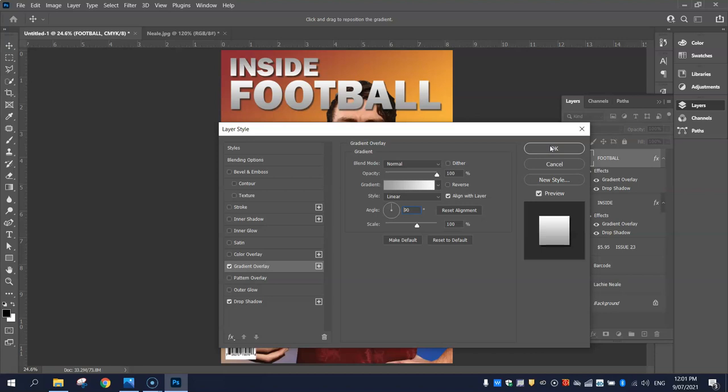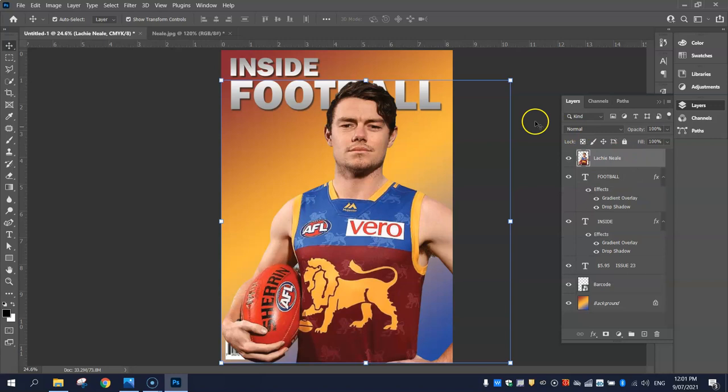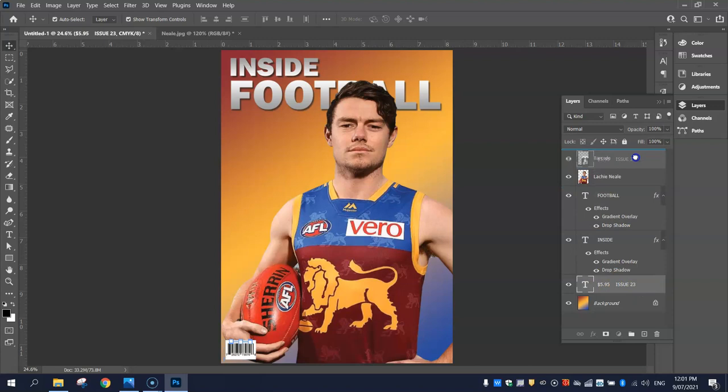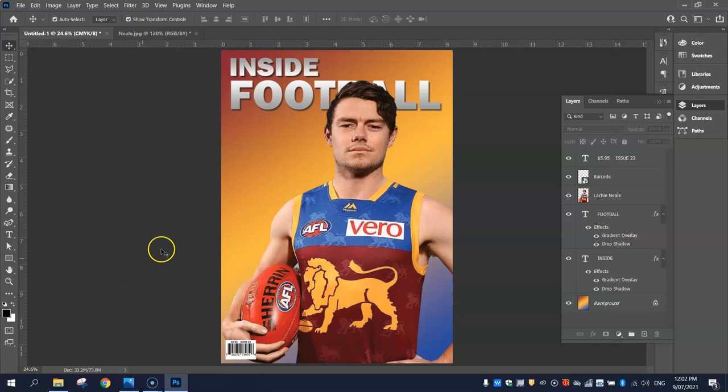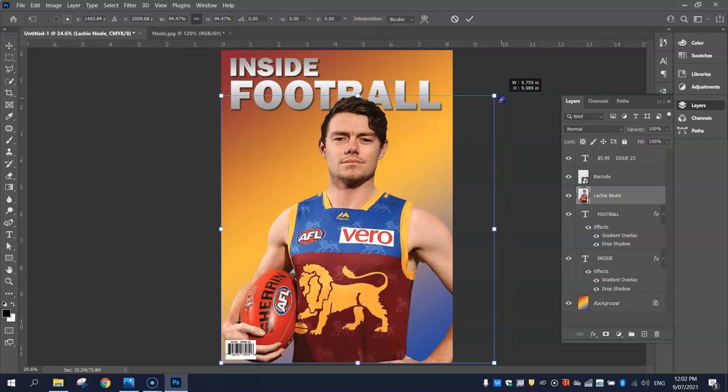Now I'm going to put Locky Neal above the word Football. Here's Locky Neal's picture and I'm going to drag that up to the very top layer. In magazines it's okay to have the model cut off some of the title at the top — most people will still know that says 'Football' behind his head. You might notice that moving Locky Neal up top hid the barcode, so drag the barcode up to the top layer, and also the text that went with it — the price and the issue number — put those above Locky Neal too. I might make him just a little bit smaller so you can start to see the shape of the B and the A in Football.